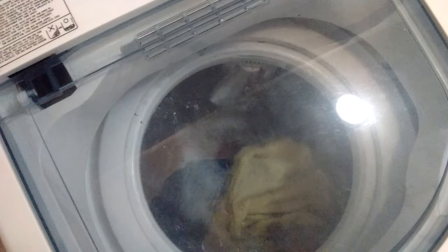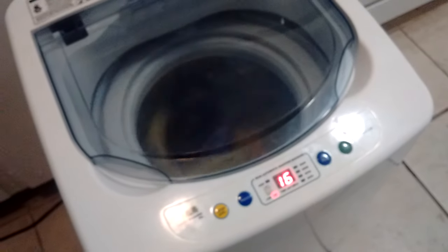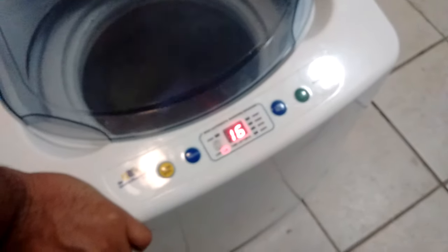The tub is almost full. On the low water level, the water reaches about the middle of the lint filter. Here you can see all three t-shirts in different colors — so you can observe the rollover. The yellow one is on top. Even though this washer is super small, it impresses me — it really cleans. Even the dirtiest clothes get a decent wash action. As you can see, the lint filter is working and the water is clear.